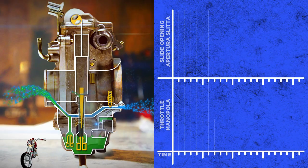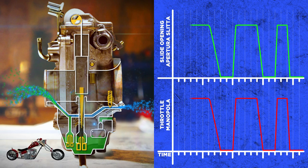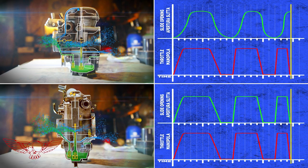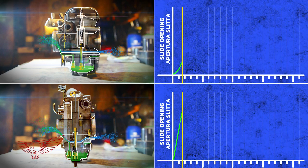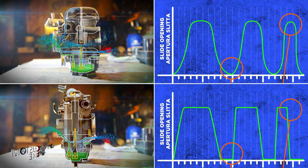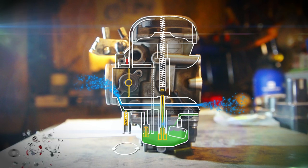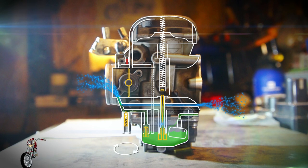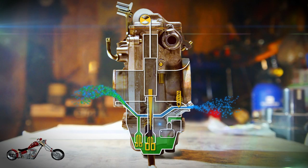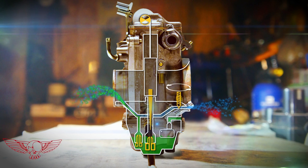Looking at the graph we can see the direct relationship between the twisting of the throttle and the opening of the slide. Comparing it to the CV carburetor graph, the driver has total control on the amount of fuel and the rate of delivery, with no smoothing effect and independently from the requirements of the engine. It's worth noting that while in the Harley stock carburetor the adjustment screw is located on the manifold side of the carb and regulates the amount of fuel at idle with a fixed airflow, in the Mikuni carb the idle mixture adjustment screw is located on the air intake side and regulates the amount of air to mix in.